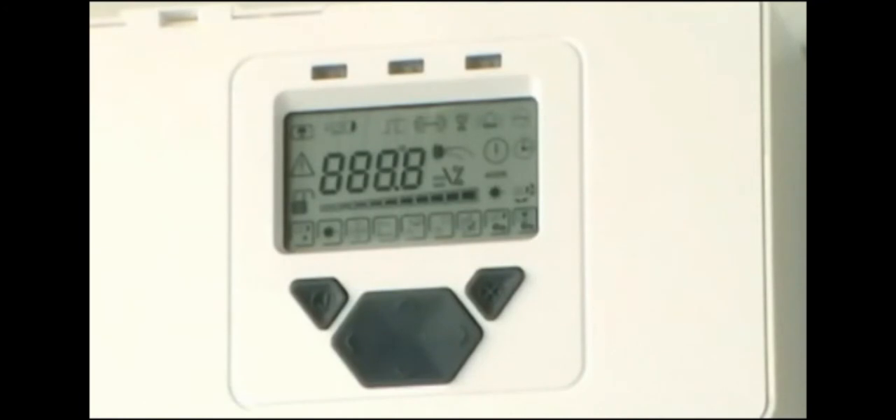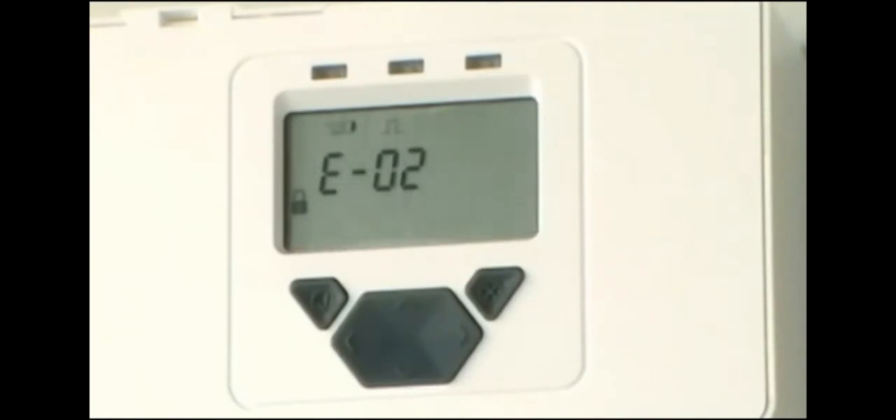With the system controller, receivers and transmitters installed, apply power and wait for the display to cycle through its test sequence, which takes about three seconds. The error code E02 will be displayed, indicating that the system is not yet set up and we are ready to start commissioning.